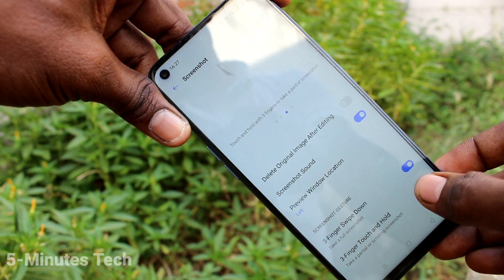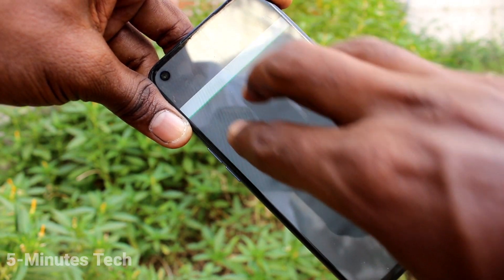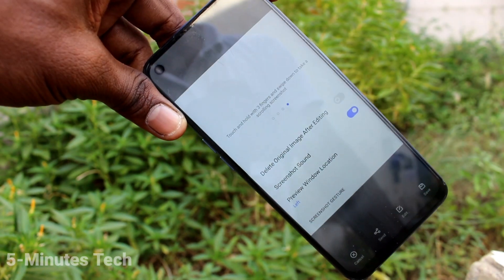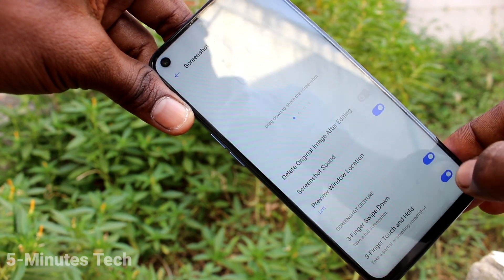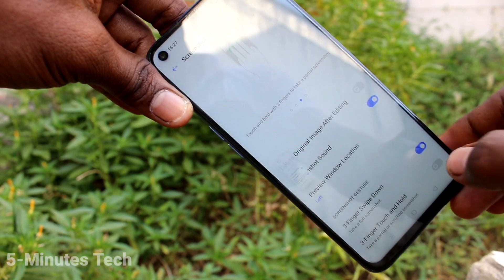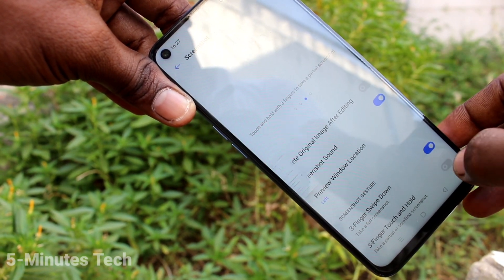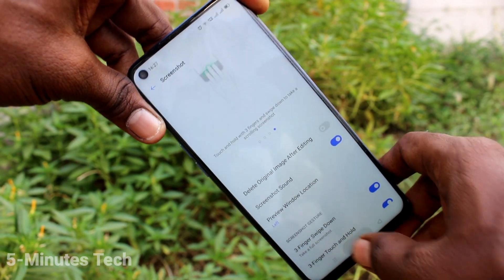You also have another option: three fingers touch and hold. Touch like this and the screenshot is taken. If you turn off this option, touch and hold will not work. So in this way you can easily use three fingers for taking a screenshot on the Realme 6 smartphone.